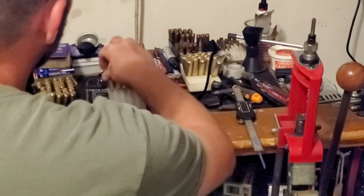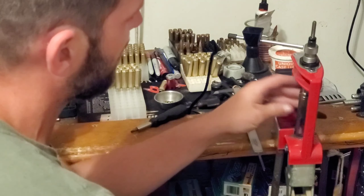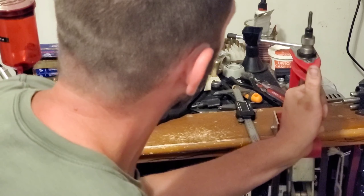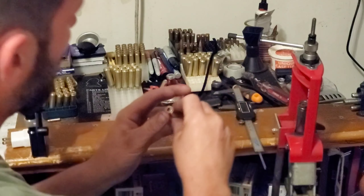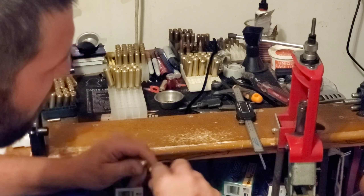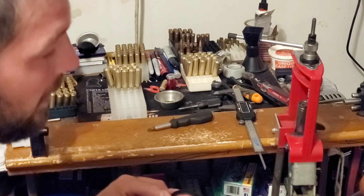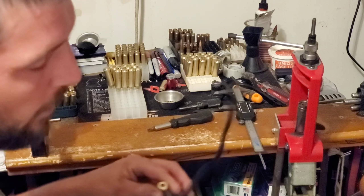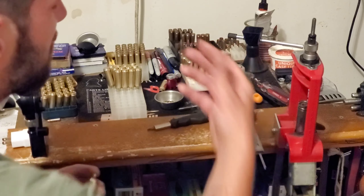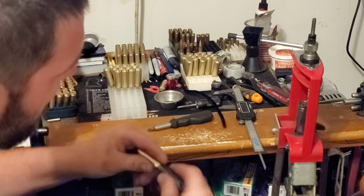Prime on the press. There you have it — that is my method for brass prep. This is the same way I do every bolt action rifle that you guys see me shoot. Every piece of brass is prepped in this exact same method. Now, this isn't to say if you have a method that works for you that you've been using for years and you get results — or even better results — then don't change. If you have a method that works for you, that's the method you should probably stick with. This is the method that works for me, and I've had great luck with it.